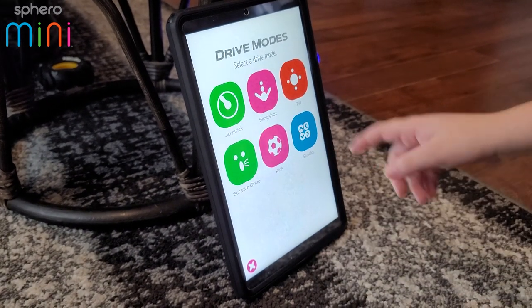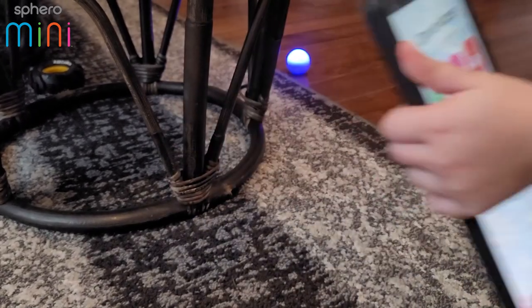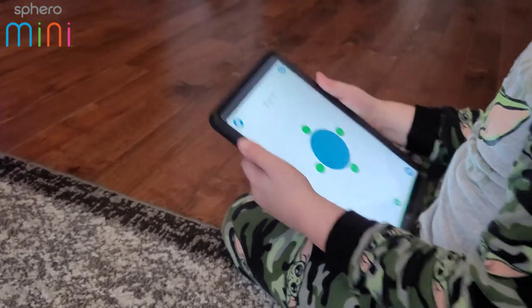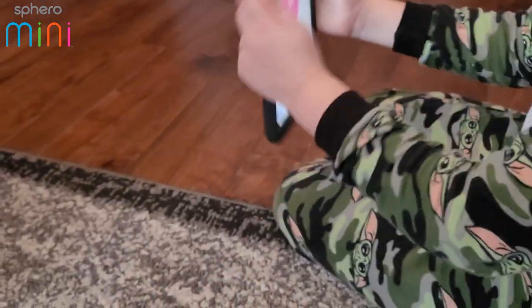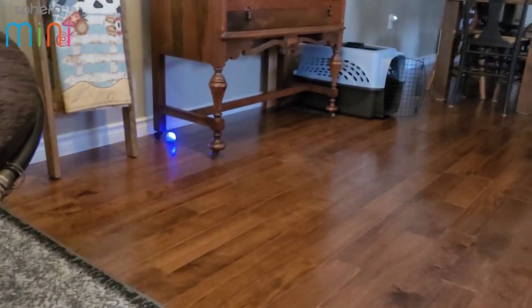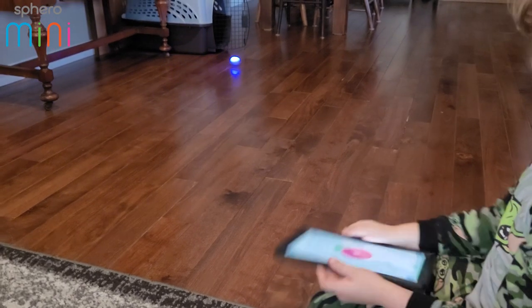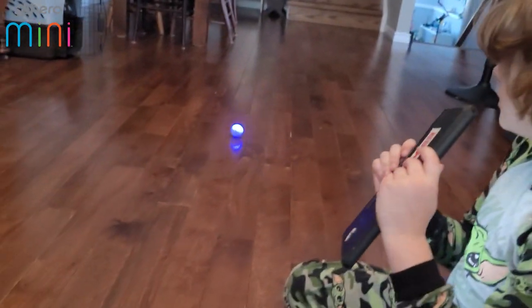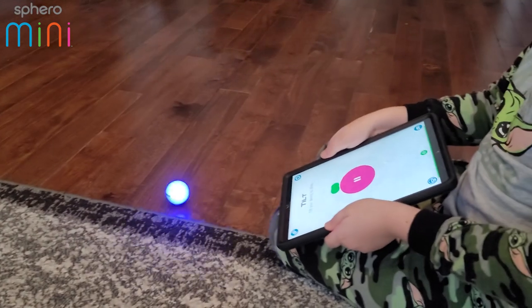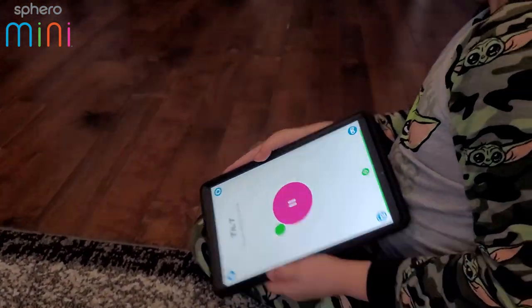The last one is tilt. If you tilt your tablet it will go that way — whoa! It's so hard driving with the tilt control. Once you get used to it I'm sure it's easy. Oh it's going crazy — that's really neat, Ben!